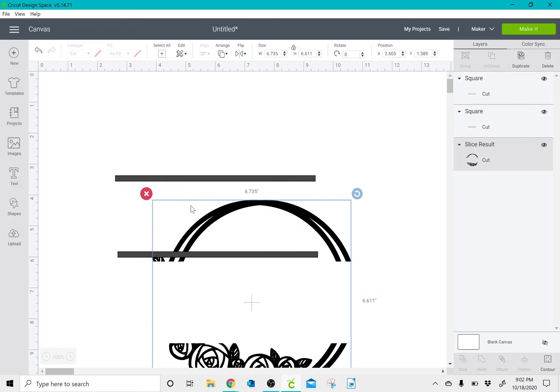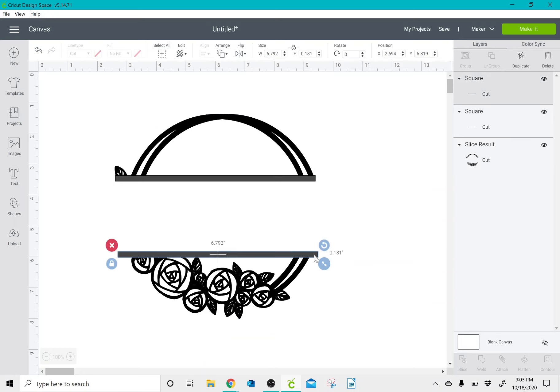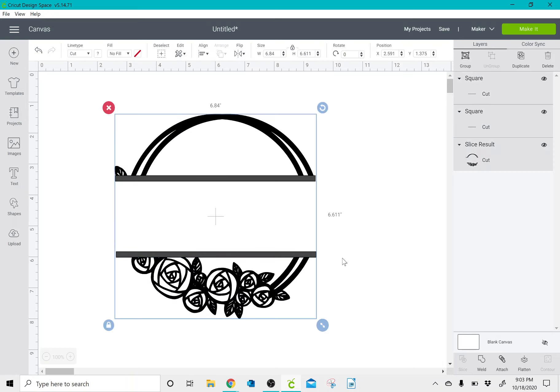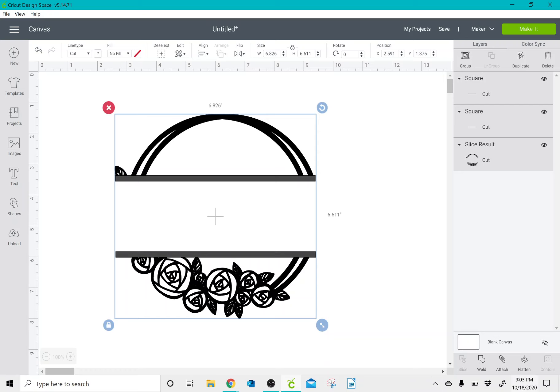Once I have it where I like it, I'm going to weld it all as one image, move this over just a tad, then select all and click weld again.